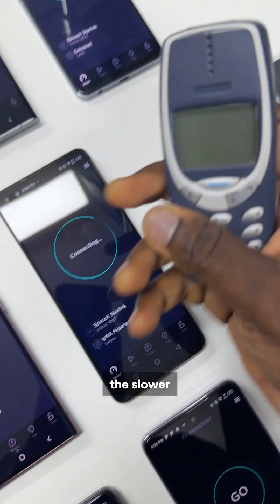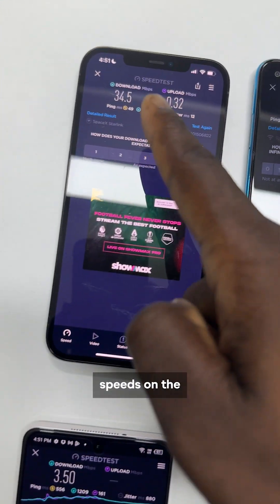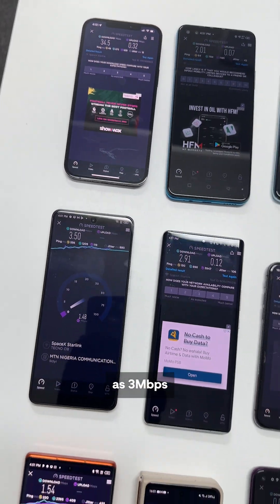Overall, the more devices you connect to Starlink, the slower the speeds will get. We're getting around 30 Mbps download speeds on the high end and as low as 3 Mbps downloads.